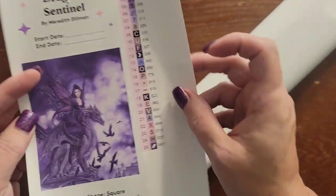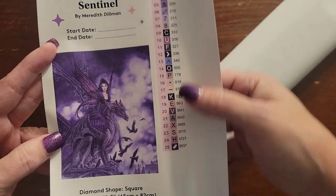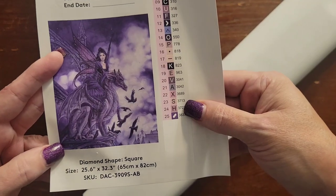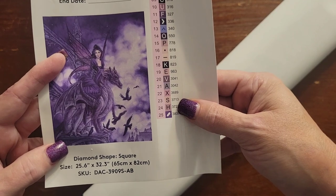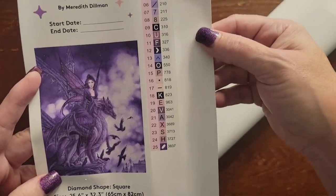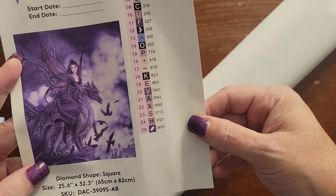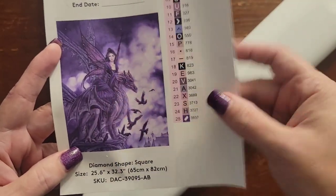Here is the sticker sheet. This one only has 25 colors — it's probably got every shade of purple in it. It is a 65 by 82 centimeter canvas, so maybe not as big as I thought, but it's still big. I think Wells of Salvation is bigger. You put your start and end date and there's another look at the original artwork.